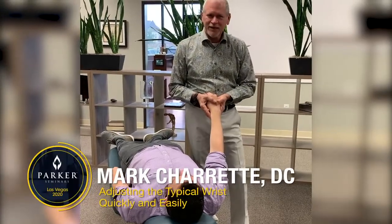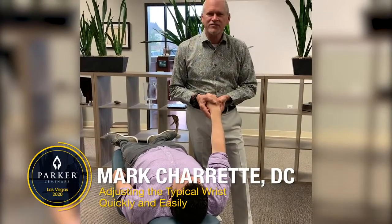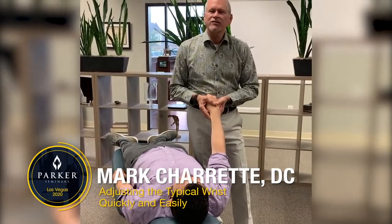Hi, I'm Dr. Mark Charette and I'm teaching how to adjust the typical wrist, February 6th, 7th, and 8th, 2020 at the Parker Seminars in Las Vegas.